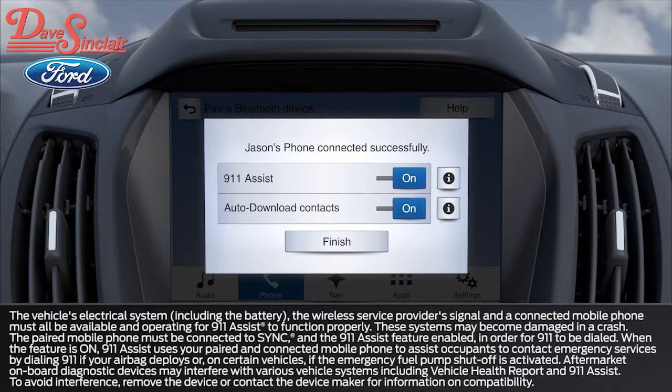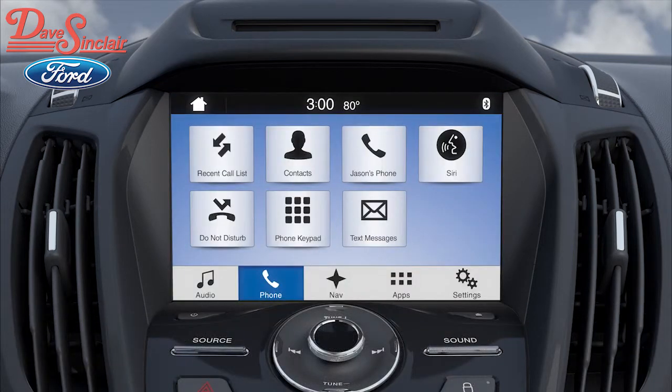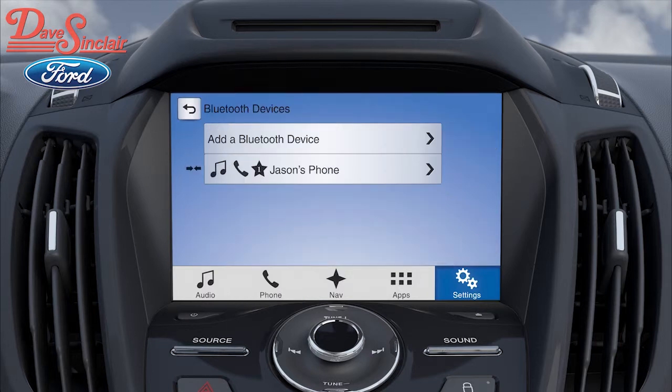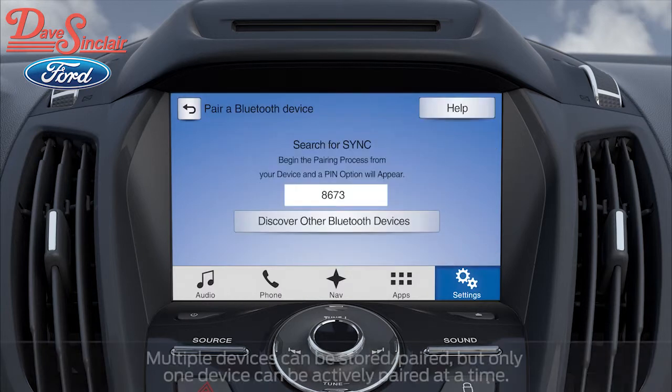911 Assist can connect you directly to a 911 operator if you are in an accident and your airbags deploy or your fuel switch cuts off. When pairing is complete, press Finish. If you want to add an additional phone, just touch the paired phone tile, then View Devices and Add a Bluetooth device, and just follow the prompts.